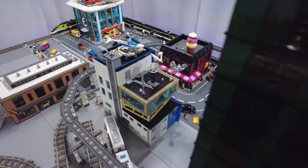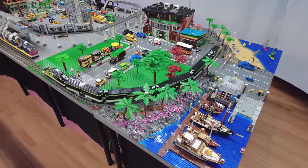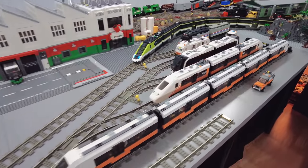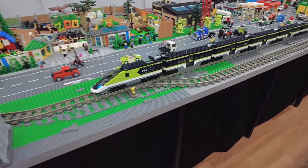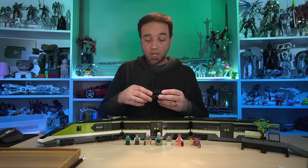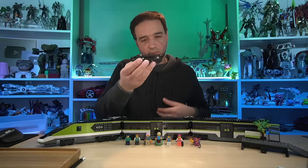Putting two trains together is a little bit difficult with the Powered Up system. Without decompiling or using extra tools, in order to get that to work you need to sync both of your controllers. If you buy two of them, you've got to sync up both controllers, have the engine at the front going forward, and have the engine at the back going in reverse. You can't control the whole train from one single controller at a time, as far as I can tell.